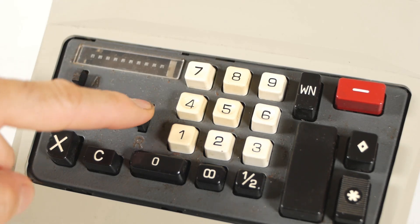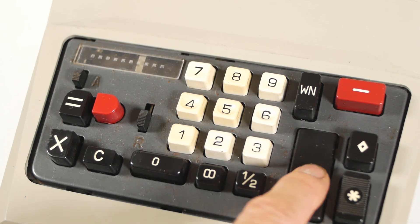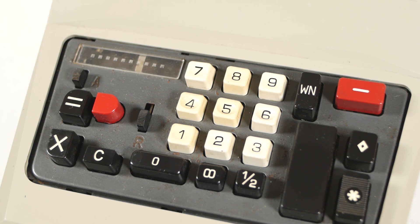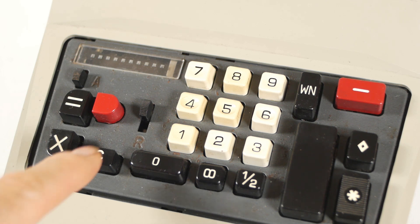Finally, there's a repeat lever here. This stops the keyboard clearing after each addition. On the more basic machines, this would be how you did multiplication, but as this version has automatic multiplication, it would just be used to enter the same number several times. So if I enter 159 and move the repeat lever down, I can press the plus button several times without it clearing the keyboard. I can print a subtotal at any time and add more of the same number. But as soon as I press the total key, the repeat lever is reset to its upper position. The same happens if I press the clear button — the repeat lever returns to its normal position.